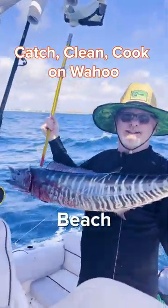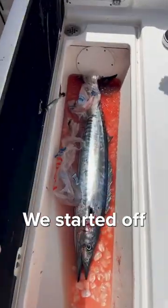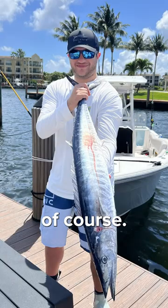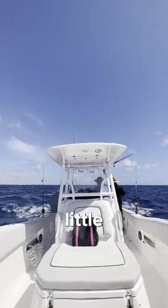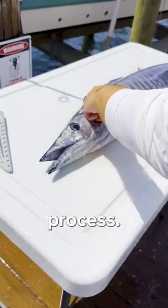I recently caught this wahoo at Deerfield Beach — let's catch, clean, and cook it. We got it on ice, started off with a nice pic, then headed back. It was a little sporty out there. Got back to the dock, washed it off, then started the fillet process.